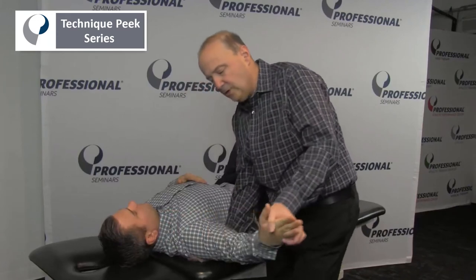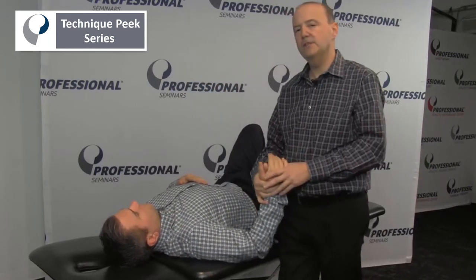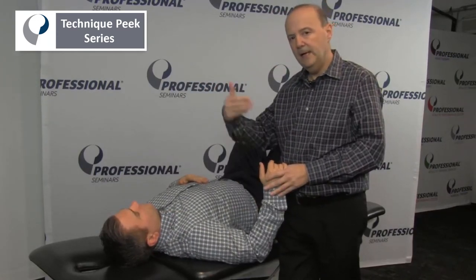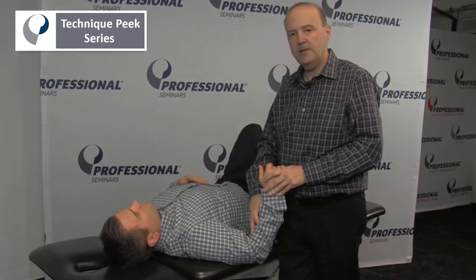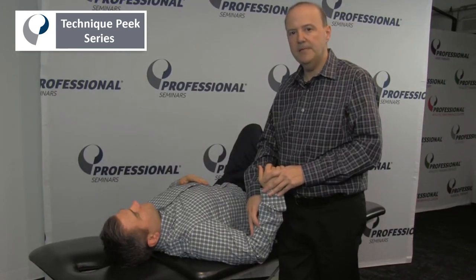What we want to do is measure where along the range he starts to have those symptoms. That will give us a baseline, and as we do some more treatment we can retest and see how the progression is. This is Rob Shapiro from Technique Peak.